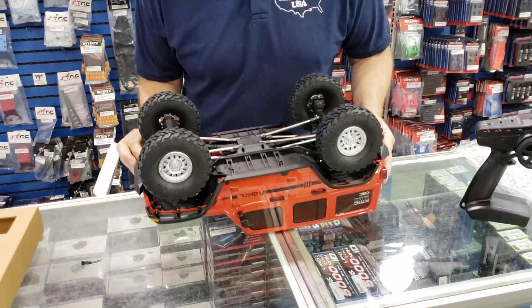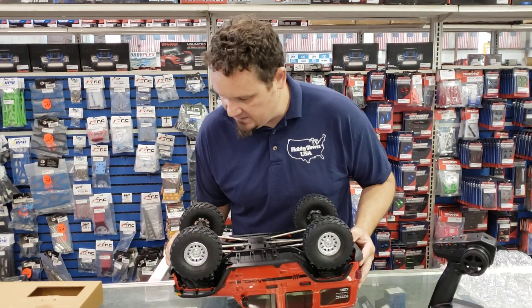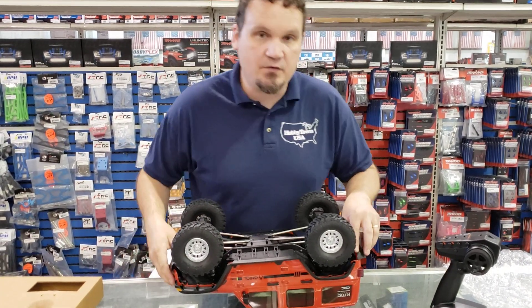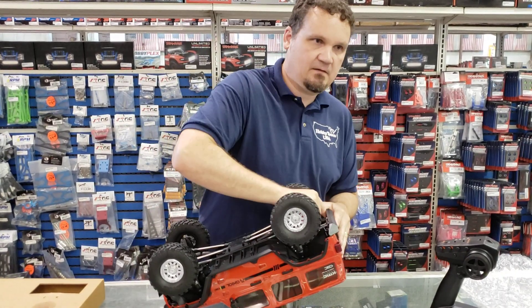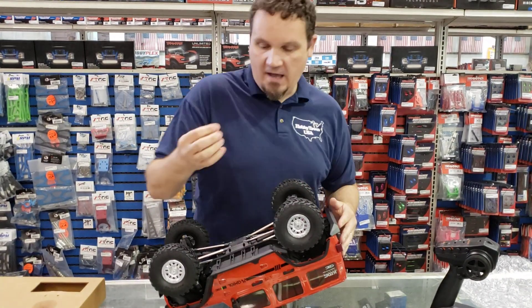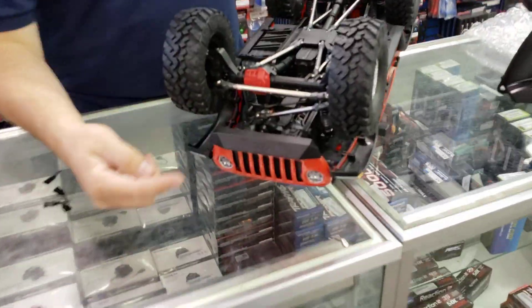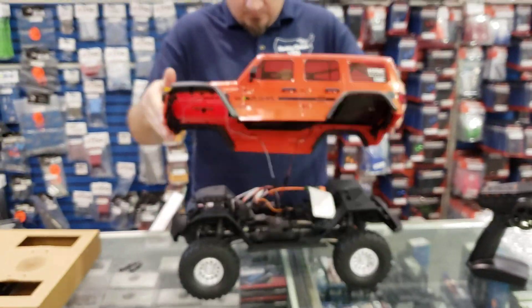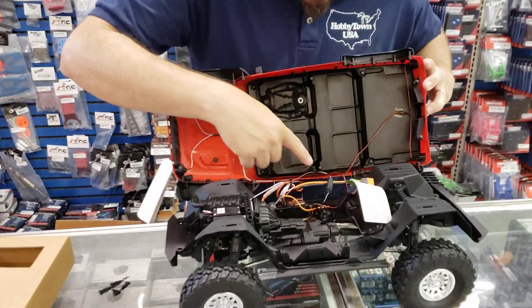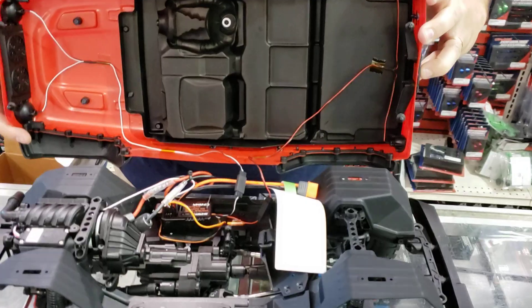One of the things from the SCX10 III kit that we noticed was how tight everything fits to make it look as scale and real as possible. The body mounts are actually underneath, so there's no body clips on the outside to interfere with its realism. And it does come with lights — taillights and headlights already installed. That's great.